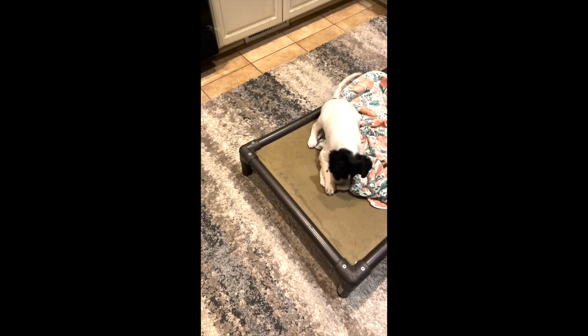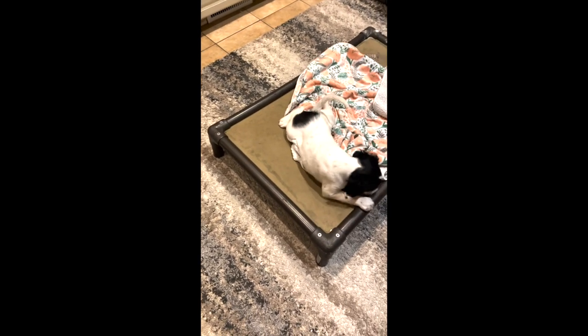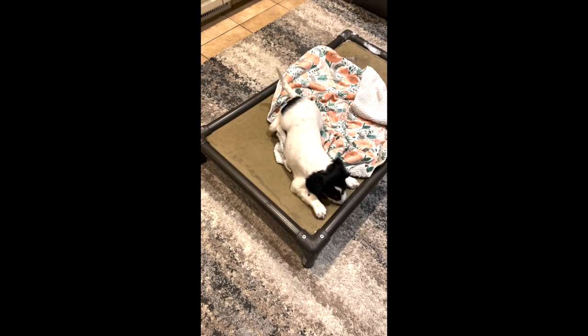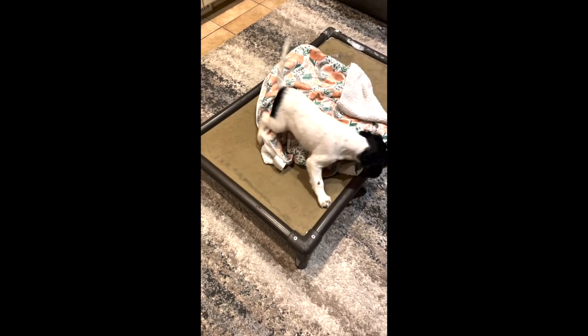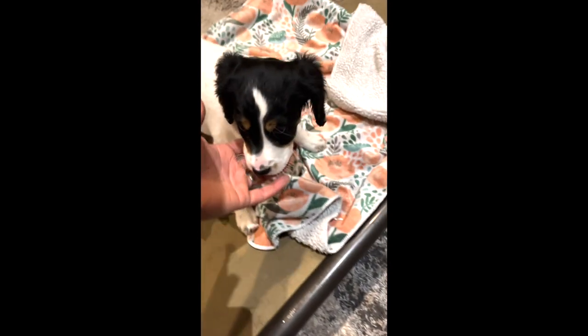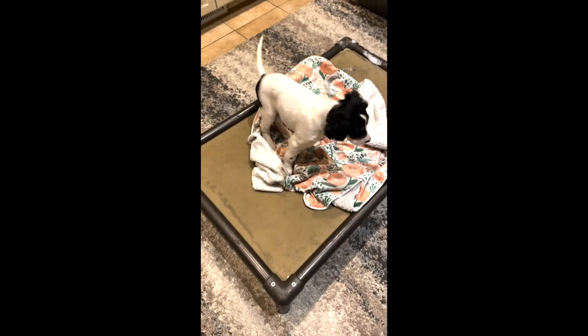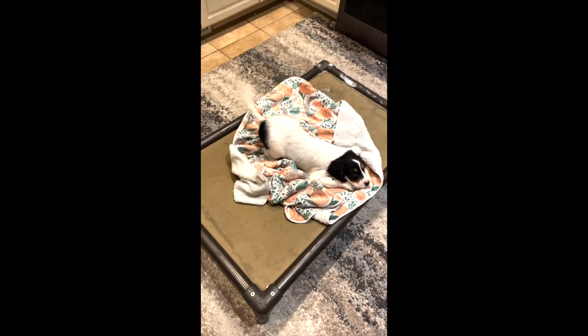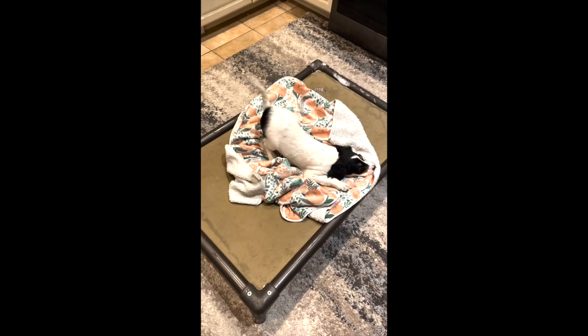This is an example of how long a puppy's attention span is — she's a little over eight weeks old and she's good for about 15 to 20 seconds. Then she's going to make a change and want something new. It's a very short attention span, so we start over.